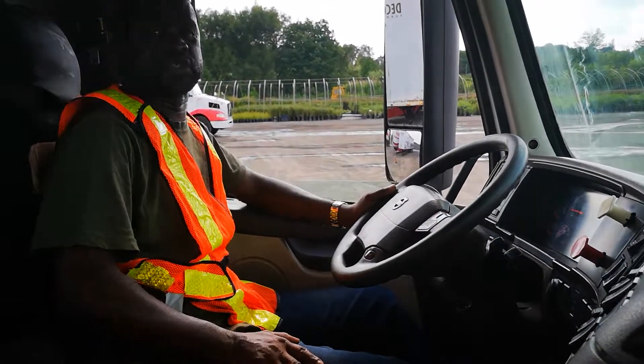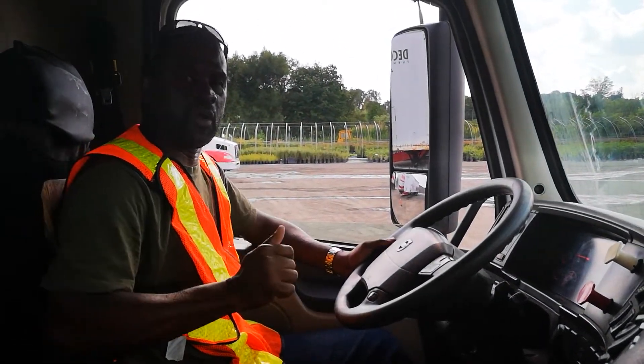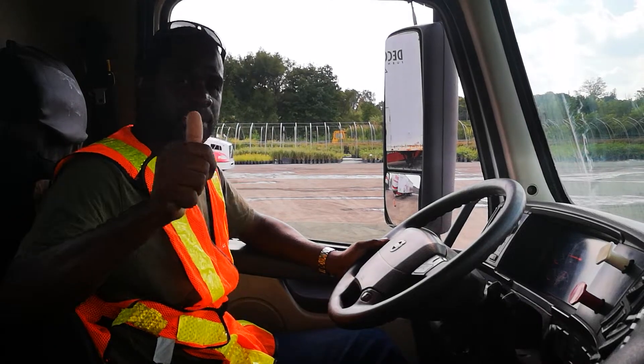I am back inside the truck, safe and secure. Please like, share, and subscribe.